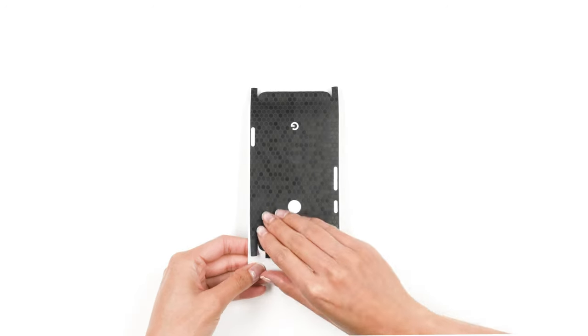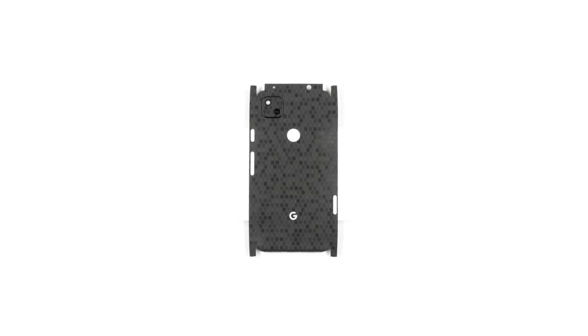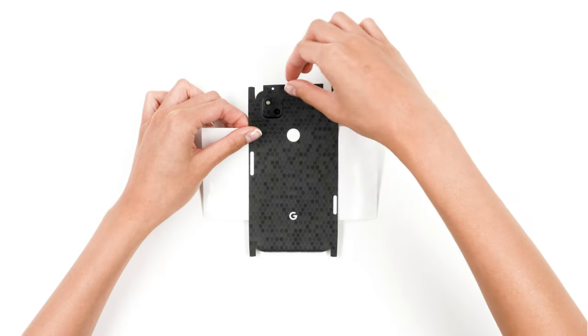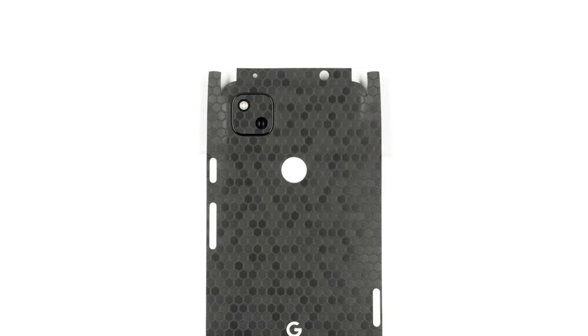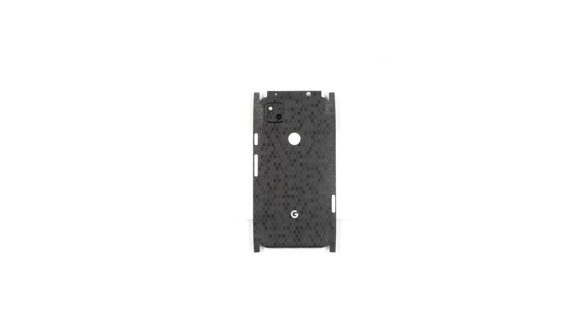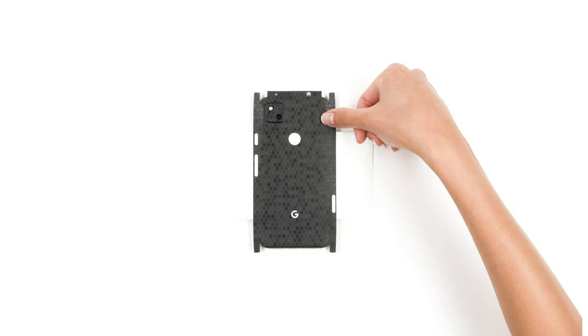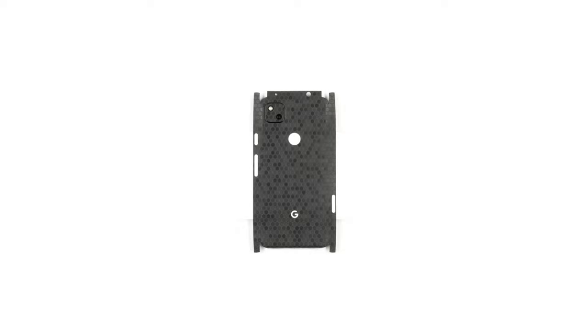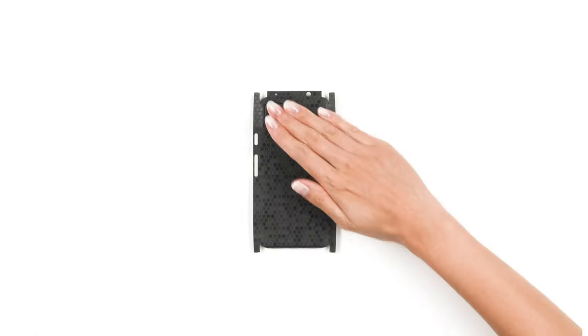Next, rotate the 3M paper and reattach as shown. Pull the skin tight, then align it around the camera array. Once you see it's in the correct position, apply pressure to secure the skin in place. You may now remove the 3M paper entirely and smooth out the back surface.